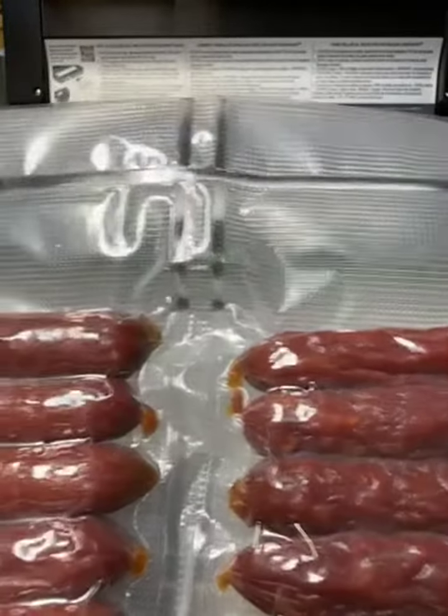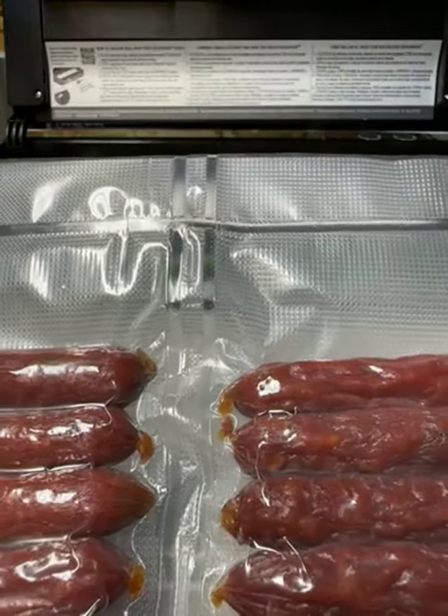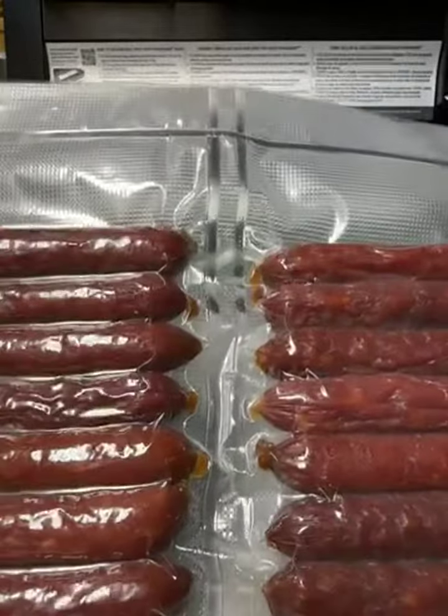The seal itself is very smooth and very clean — doesn't have any lines in it. So these are good bags. I do like them.